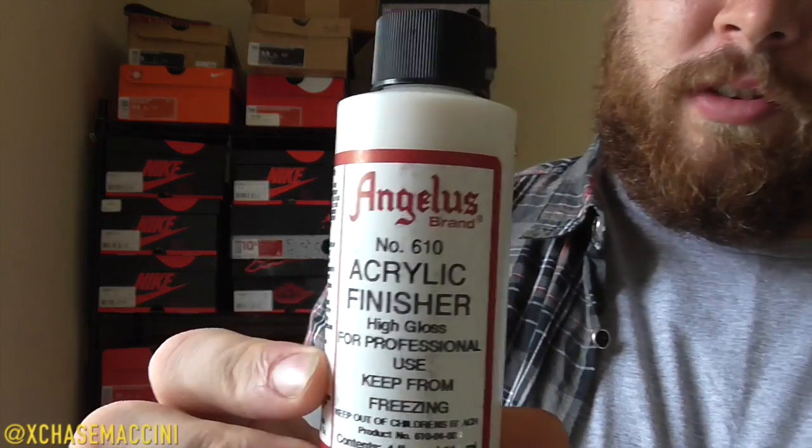As far as finisher goes, to be 100% honest with you, it's all based on personal preference. I get people asking me all the time, 'Chase, what kind of finisher do you use?' It is all preference. If you want a dull shine, use the matte finisher. If you want a high gloss — like reflecting off the sun blinding people as you walk by — use the Angelus acrylic finisher. And if you want a nice flat look, use the flat top finisher.